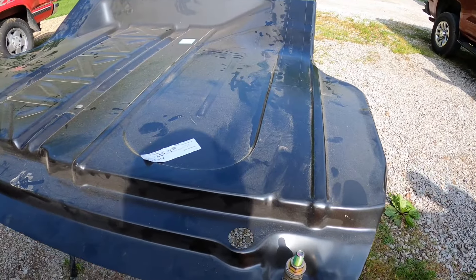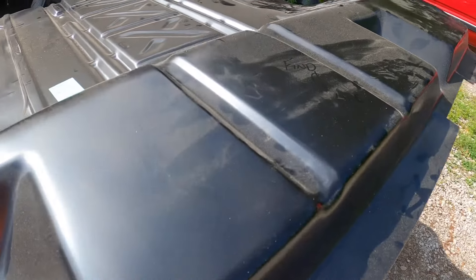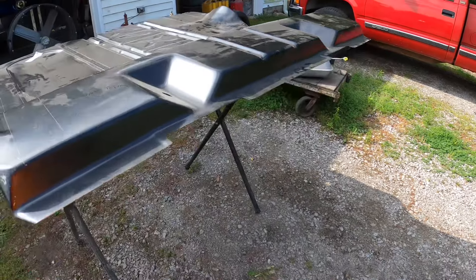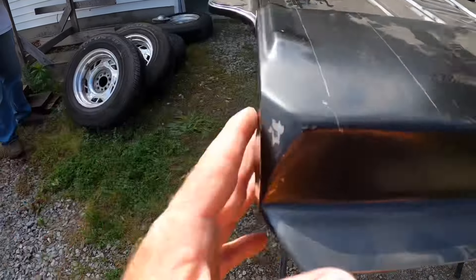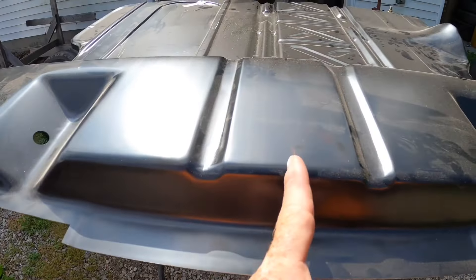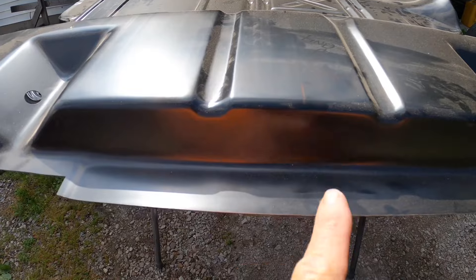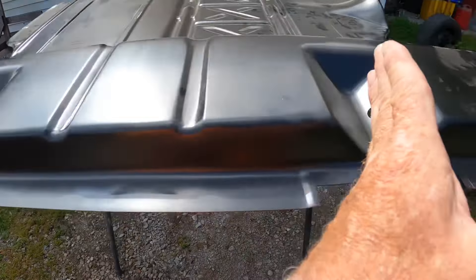We've got the trunk floor pan up here. We measured and got those measurements, then transferred them over. So we found the centerline of the floor pan - we went the overall distance of this square flange, measured all the way across to this side and divided that in half to get the centerline. We did the same over there. Then we know our frame rail is 41 inches from outside frame rail to outside frame rail.